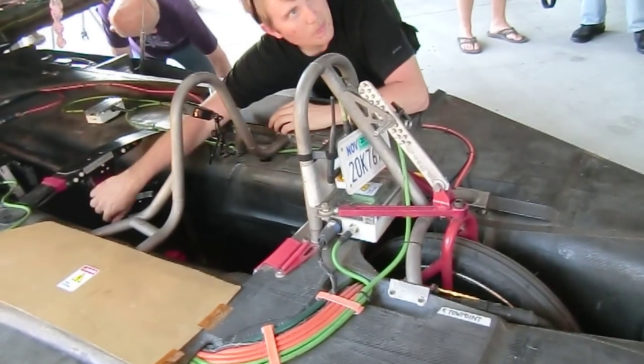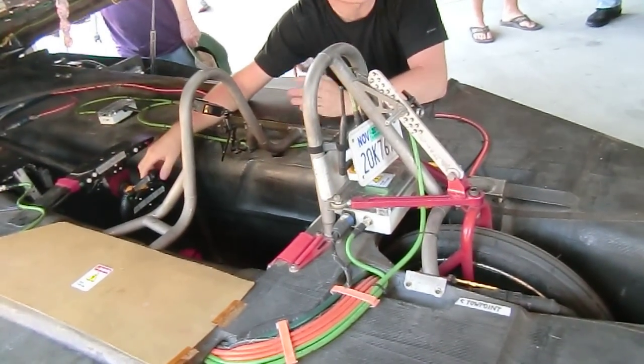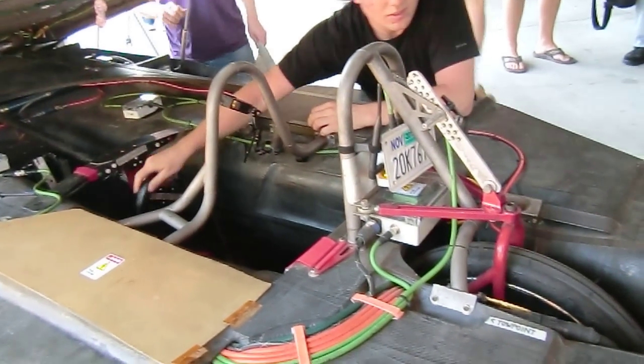In three-wheel steering, I thought you implied that they're all going parallel to each other. Well, you can choose — it's just code. You press a button and it goes to auto. It's actually a servo. It's mechanical to the front and servo to the back.